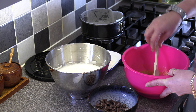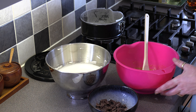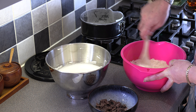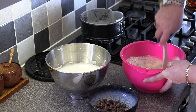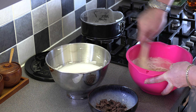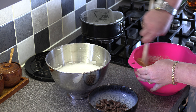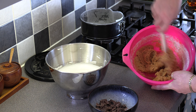Then we're going to go in with our self-raising flour and give that a nice stir through — get it all combined. Now this mixture will become quite stiff. You just want to mix it all so it's a thick paste, so we've got that sort of texture.